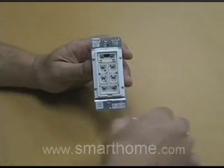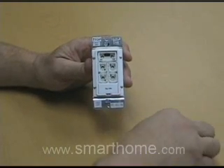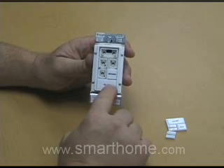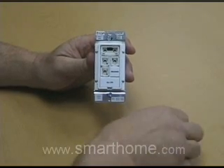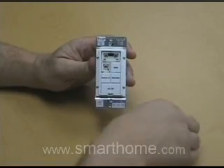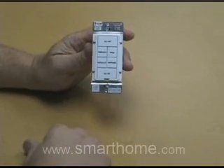Now we're going to take the custom etched keypads and place them in the order we want them in. Keep in mind, the larger ones are going to have to go at the top and the bottom on a 6-button. It's that simple.